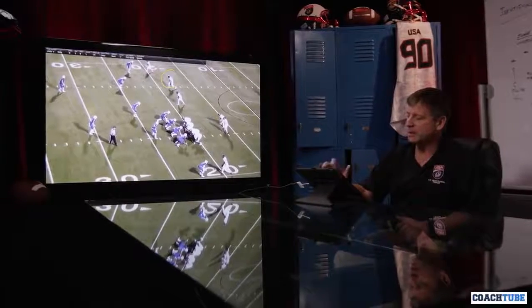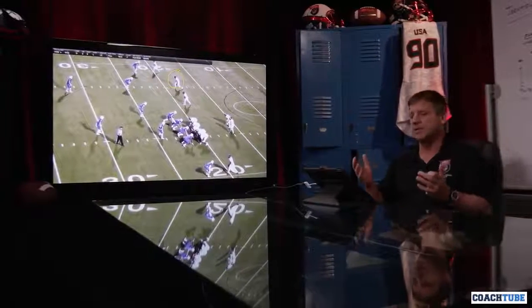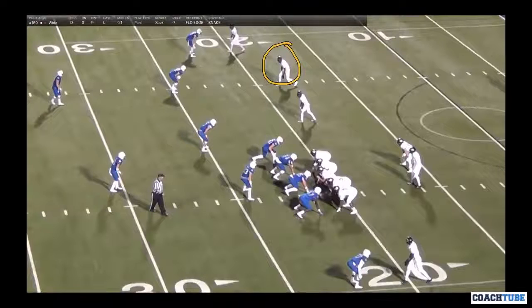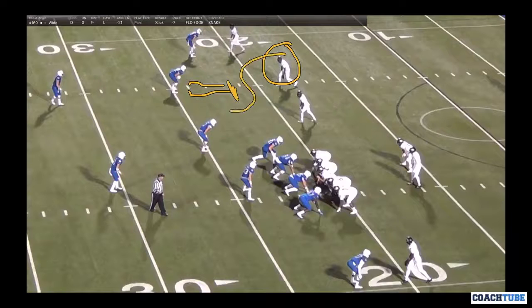Now we have a situation where they're thinking they've got to move him around. So they decide to put their best receiver inside because they've seen us running a lot of snake concept with him. They try to move him inside — what does that do for us? It automatically checks the mouse coverage. You're going to see our safety now playing a little more loose. I'd like him a little more inside, but he's going to go ahead and lock him up. That's our concept right now.